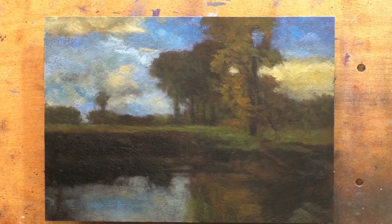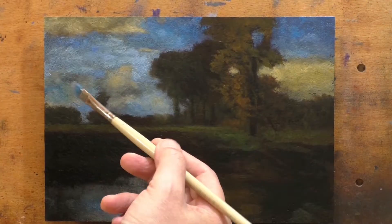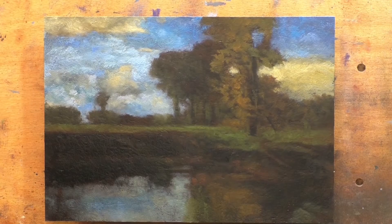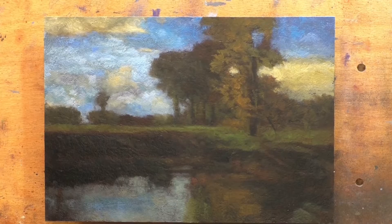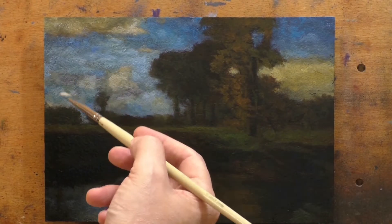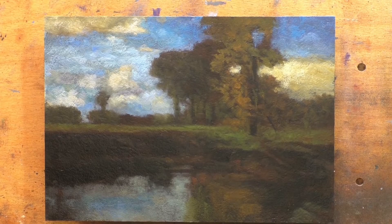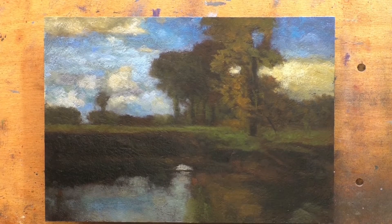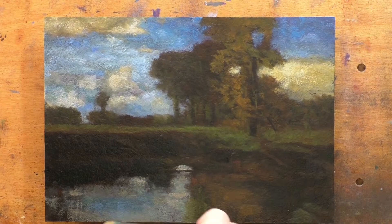So many of the things that were tossed aside in the forward movement of art history were intrinsically valuable in and of themselves — things like a poetic approach to landscape painting. I think that's valuable regardless of the fact that it was popular 120 years ago. Modernists came along, then post-modernists, then post-post-modernists, and now I consider myself a contemporary artist who can pick and choose from any mode of expression that has ever been done.